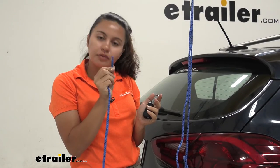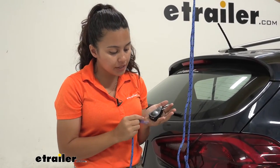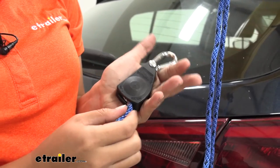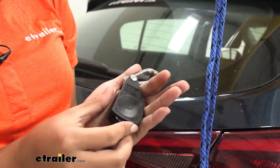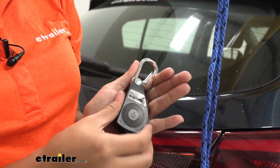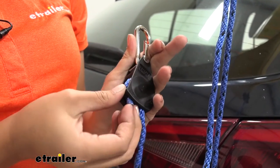This does not include the rope; if you don't have the rope you can find that here at eTrailer. To use this quick draw mechanism, feed the rope right here at the bottom of the mechanism where it says 'feed rope.' Get it into place just barely, then start rotating the mechanism counterclockwise until that rope comes out at the bottom.